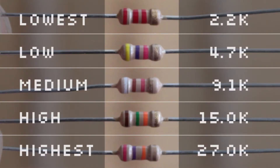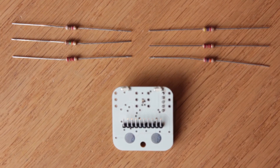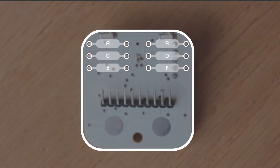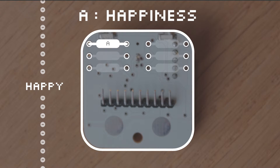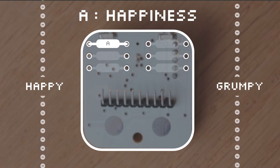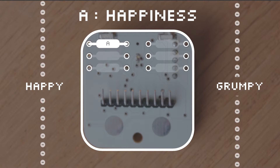Now that you can read the resistors, where do they go? Let's look at the footboard. You'll notice the response for six resistors — each spot controls a different trait. The first is Shoelace A: Happiness. A low resistance to happiness makes an easy-going, cheerful robot. Meanwhile, a robot with a high resistance to happiness will be quite grumpy. And a resistor in the middle will be a balance of both.